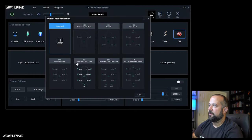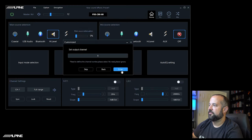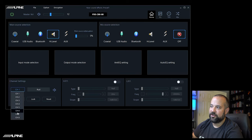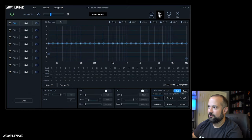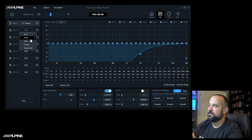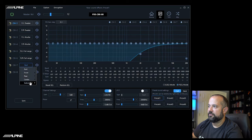Now we're going to set up our outputs in output mode. Again, leave it on custom, hit Next, and leave all eight channels open, then hit Enter. You can set up output channels on the home screen or on the EQ screen where they're all easy to get to. For our example system — two-way front, full-range rear, and sub — channel 1 is front left tweeter, channel 2 front right tweeter, channel 3 front left woofer, channel 4 front right woofer, channel 5 rear full range, channel 6 rear full range, and channels 7 and 8 are subwoofer left and right.